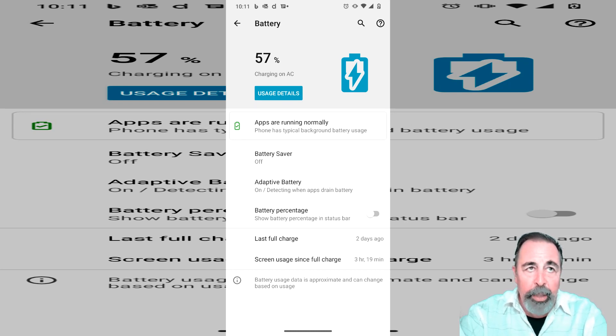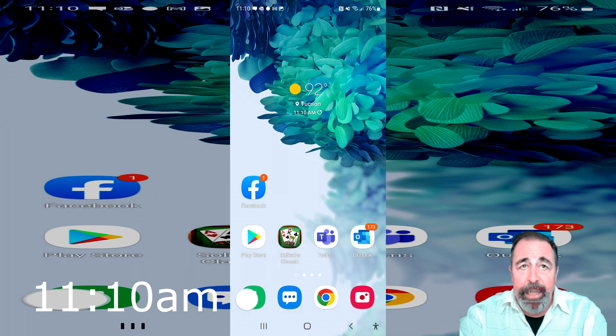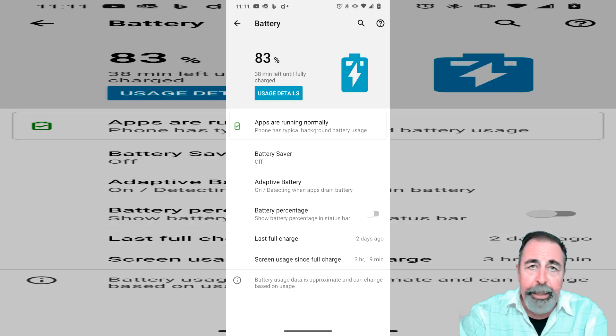We've been out about an hour and a half and we're at 57 percent. It's still 88 degrees outside — that's not bad. An hour later we're at 83 percent charged, with 38 minutes remaining.